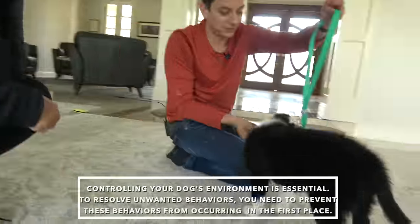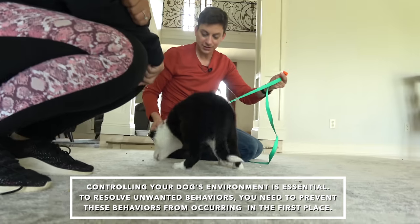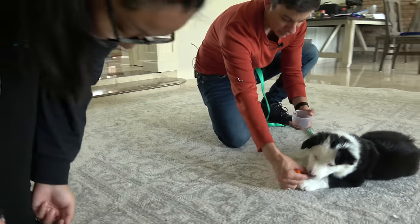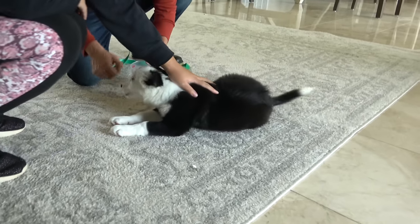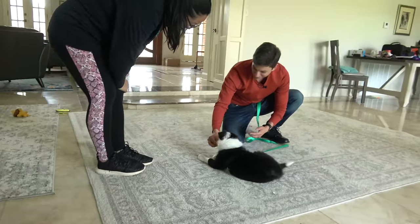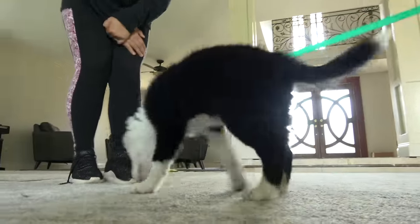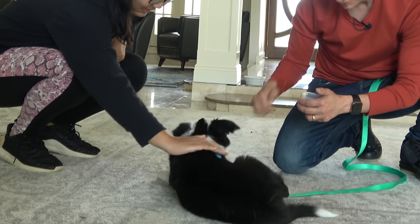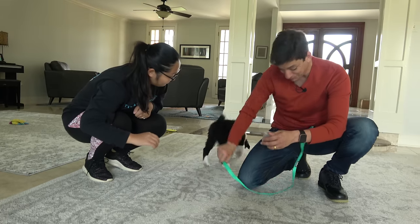Since we're still in the communication-building phase for at least the next couple of months, management is extra important. Having a puppy on leash until sufficient communication is built is a practical way to manage your dog's unwanted behaviors. She's offering a down, so I'm just going to go ahead and treat her. If she starts to go for your shoes, just back away. I'm just rewarding her for holding this calm position. We're not getting any shoe biting here or jumping — much more polite behavior. Pretty good for a first session.